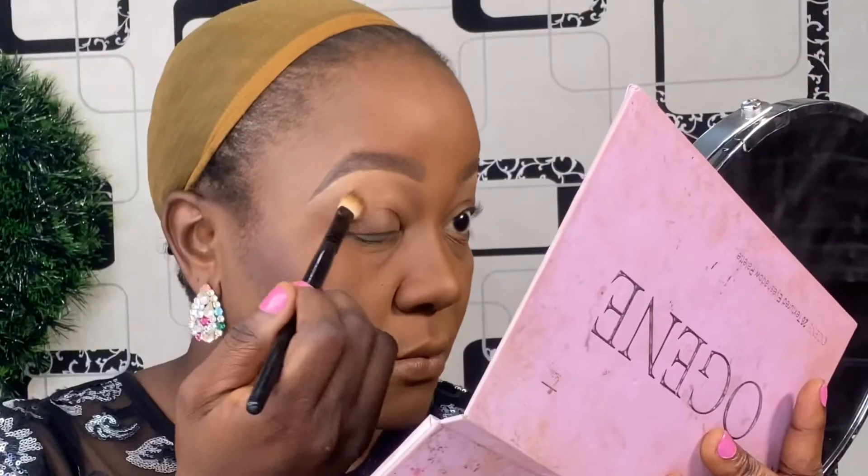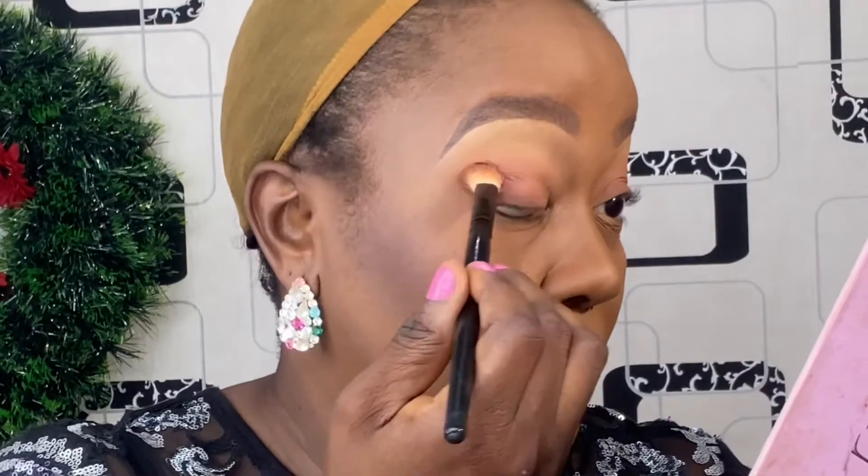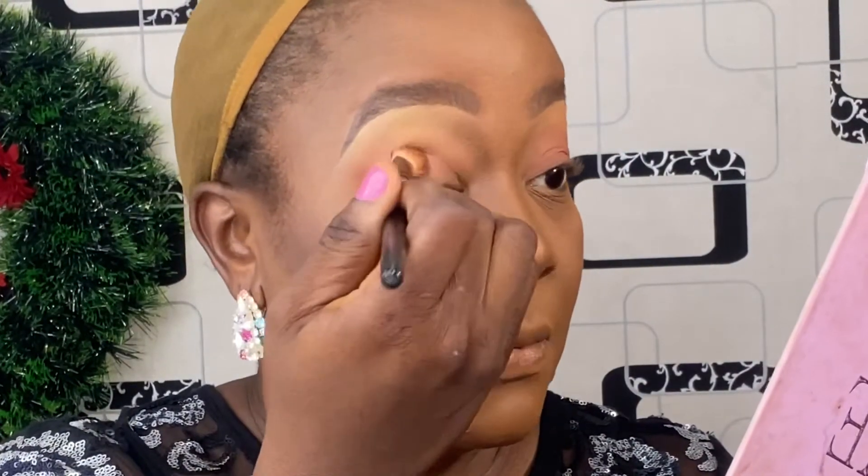Next I applied my face powder all over my face and also did my eyebrows — I did my eyebrows off camera. For a detailed eyebrow tutorial you can check the link in my description box as well.